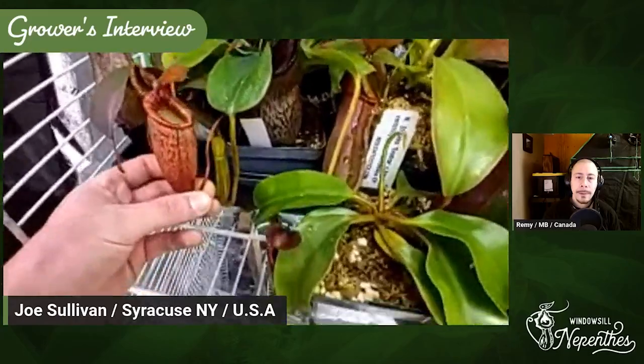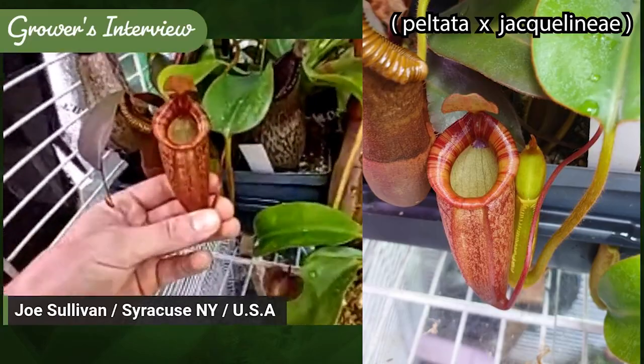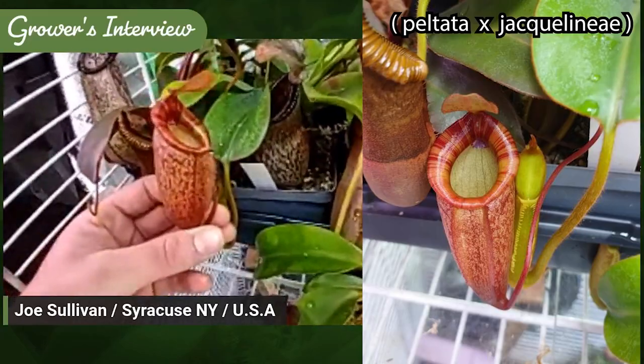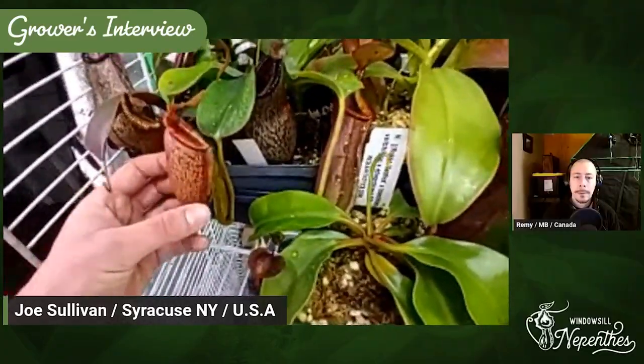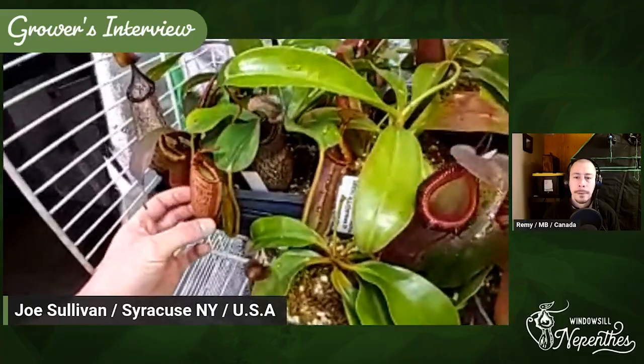A recent addition — this is Peltata by Jacquelineae. Really nice red leaves, nice and stripy, kind of an interesting shape. That one was from Exotica Plants in Australia.